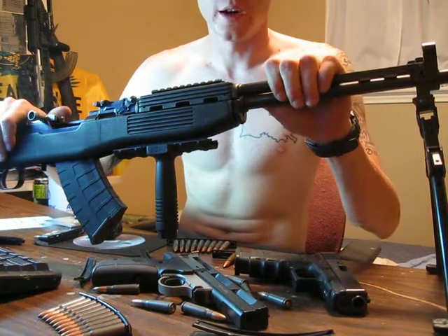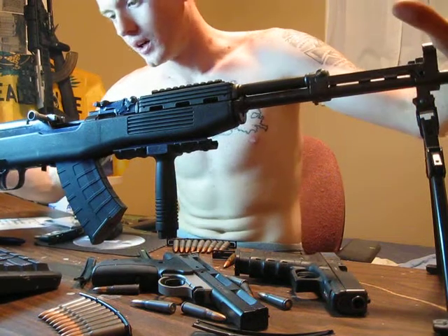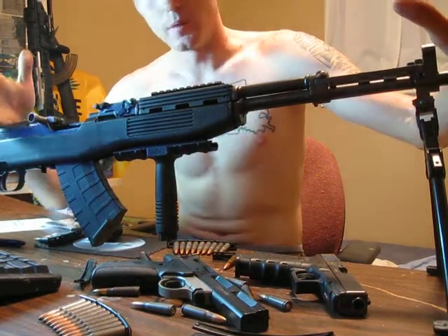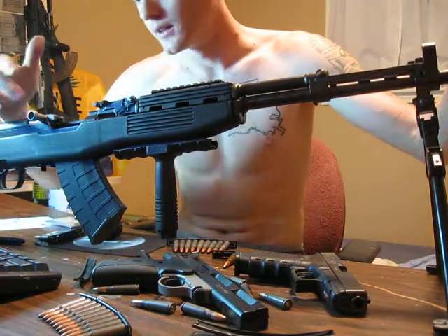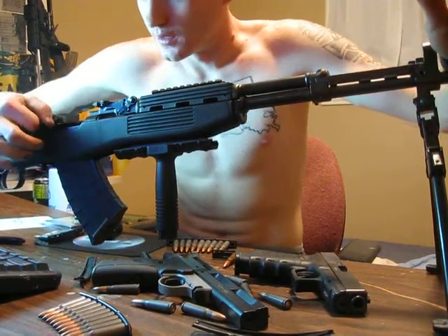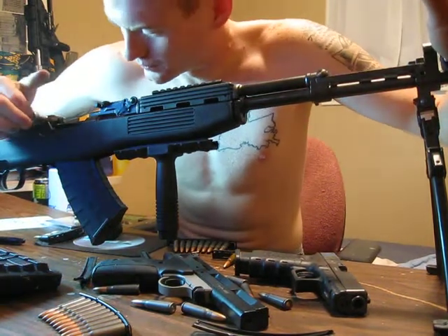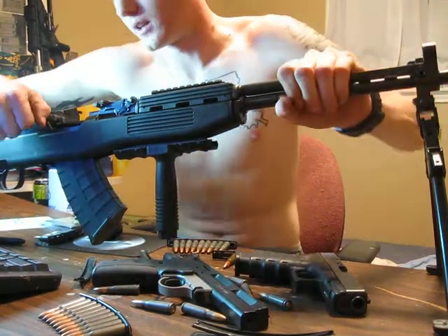I brought it out there. I don't know if you've seen my prior video — 'SKS problems, please help.' Me and my buddy filed it down, Dremeled the hell out of it, and got it to actually slide good. I actually noticed that the bolt and bolt carrier were a little bit looser — it wasn't as tight tolerances.